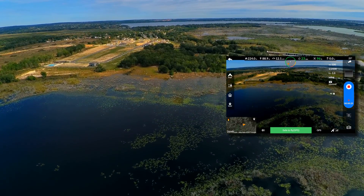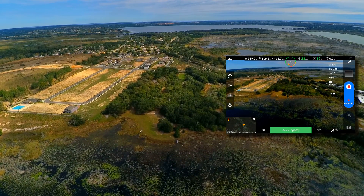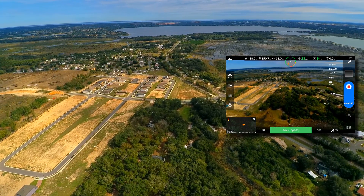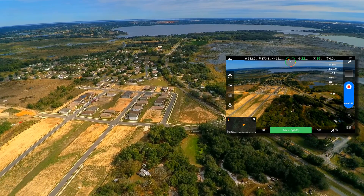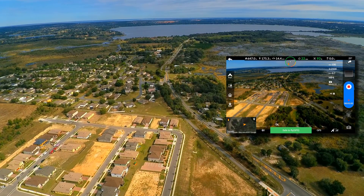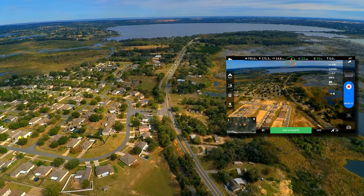Video feedback looks pretty good. Everything is looking good. Going to keep on sending it out there. We've got our throttle all the way forward. For some reason I'm in metric — I'm at 14.7, 14.8 meters a second. We're cruising on out pretty good.